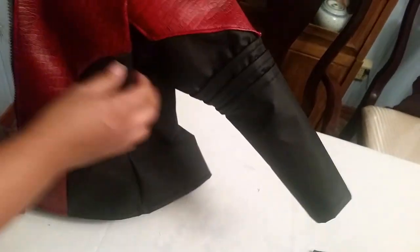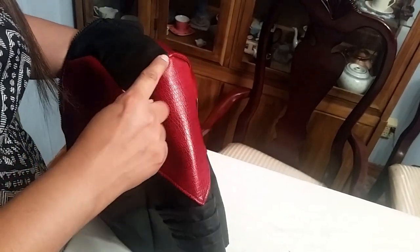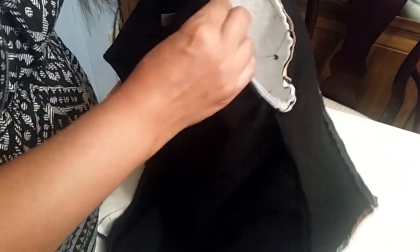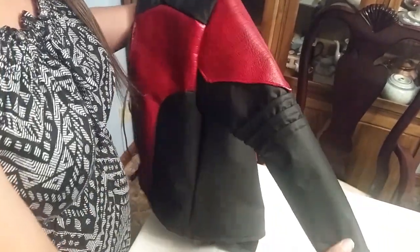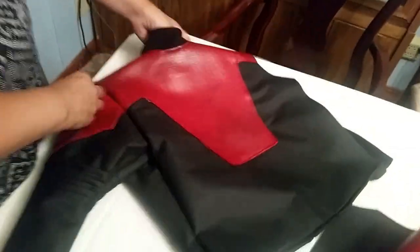I measure the center of the sleeve up with the top of the shoulder area, then start pinning it around, looping all the pieces together. You can see how I stitched it around there.